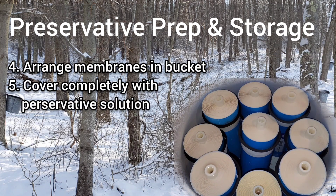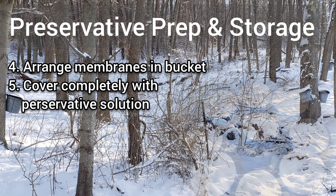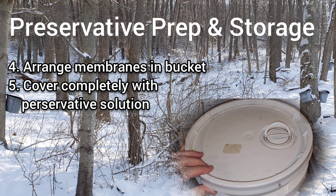We then arranged our membranes in the five gallon bucket and poured the preservative solution in, filling it to the top and making sure all the membranes were covered. At that point we fastened the lid on and we're good to go for the off season.